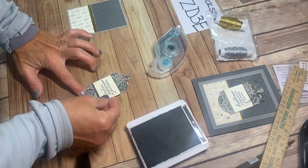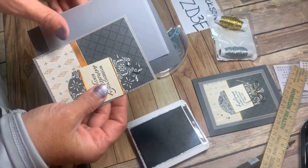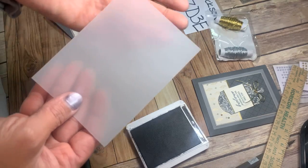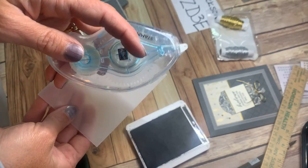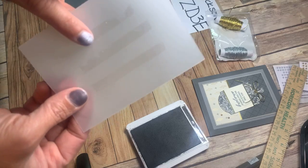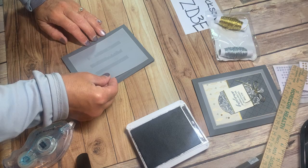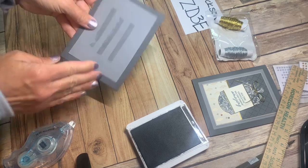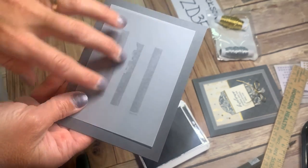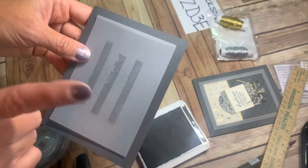Now I'm ready to add our sentiment — just centering that across the middle. I have this piece of vellum, and vellum is really touchy as far as adhesive — whether it's glue, tape, Seal, or old Snail, it's going to show through. So I just take about three nice swipes down the middle. You can see it will show through unless it's covered up — so going right down the middle gives it a good stick to the card, and what shows are just the edges. Some people wonder if it would really look that bad — yes, it really would.